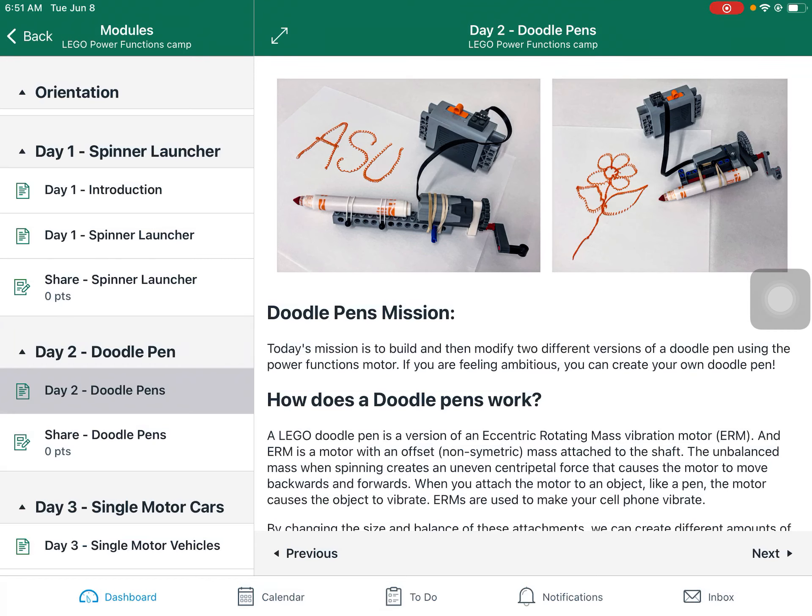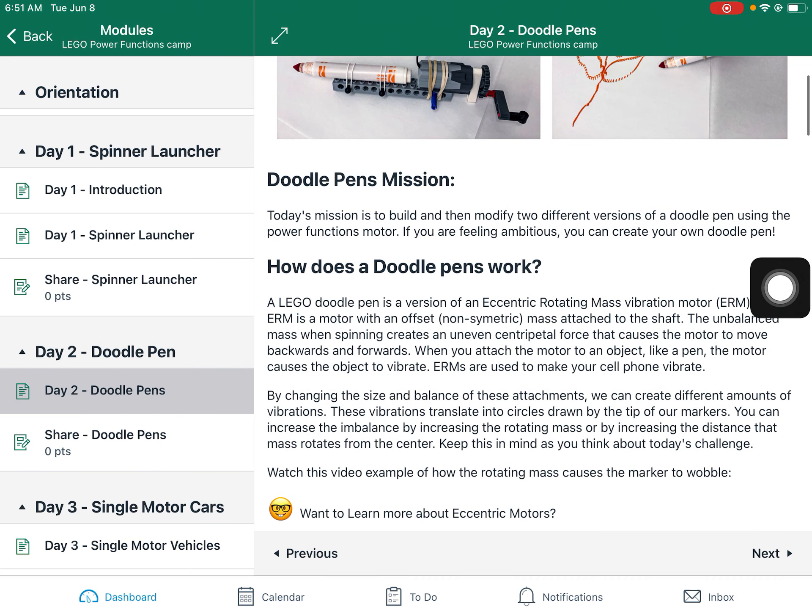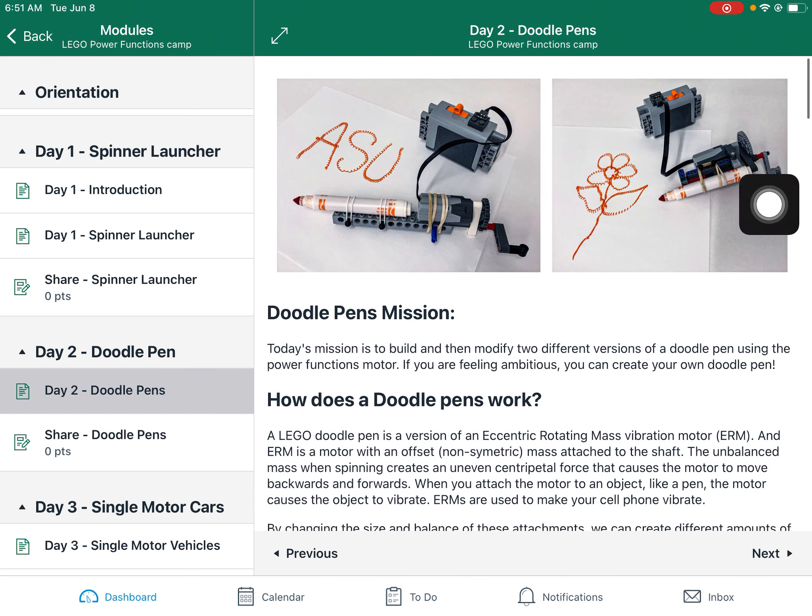Hello everyone, Mr. Knorr here and today is day two of our power function camp. We are going to be creating doodle pens. A doodle pen is a version of an eccentric rotating mass vibration motor, or ERM for short. And essentially what they do is when the motor turns on and spins, we put a weight, an unbalanced weight or unbalanced mass...